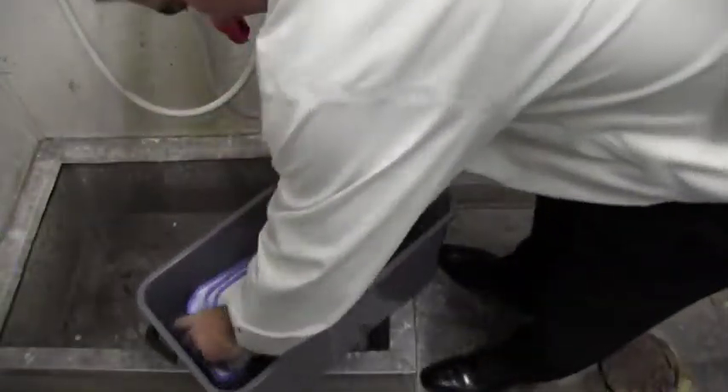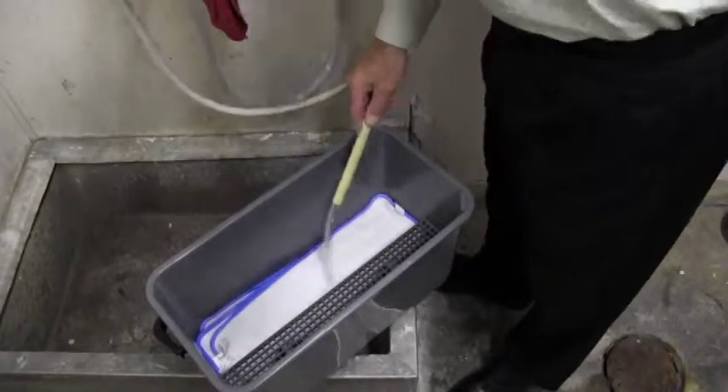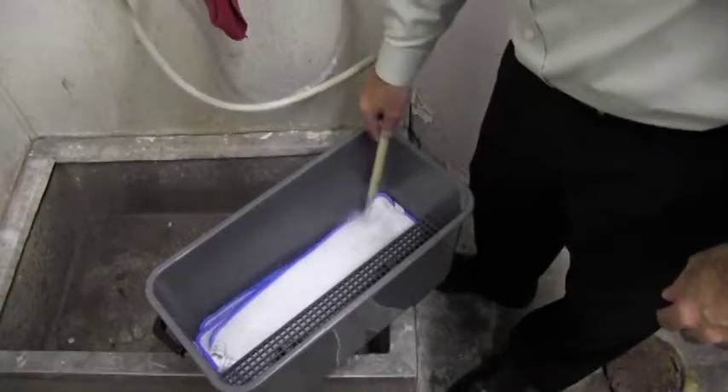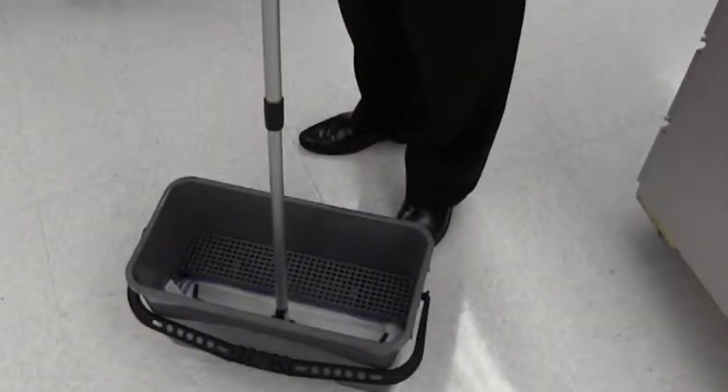Place the 18-inch Velcro flat mop pads face down in a bucket. Fill the bucket with your cleaning solution until all the pads are in the liquid. It's important to put the pads in first before your cleaning solution so the correct amount of liquid is placed in the bucket. Then attach the base to the first pad in the bucket.